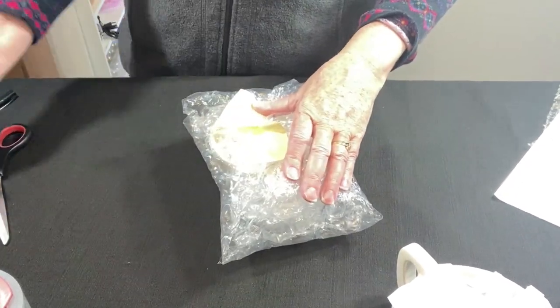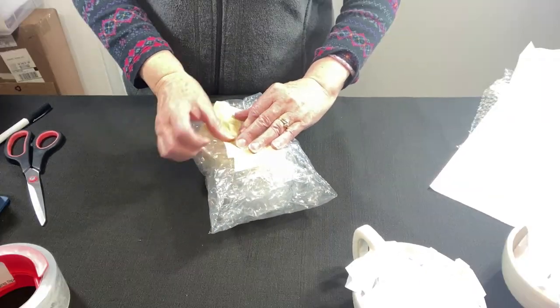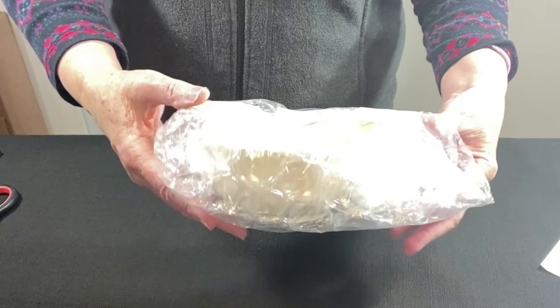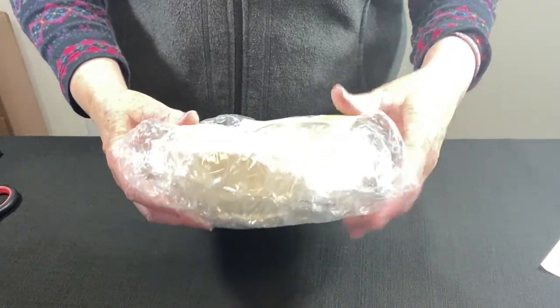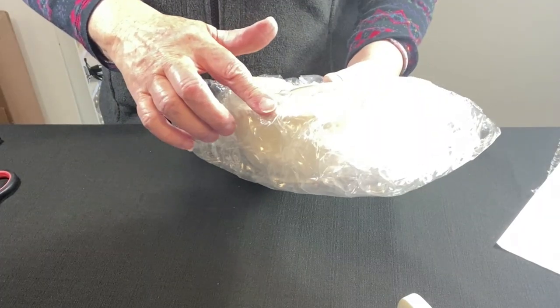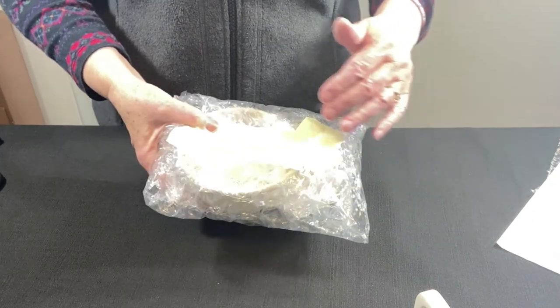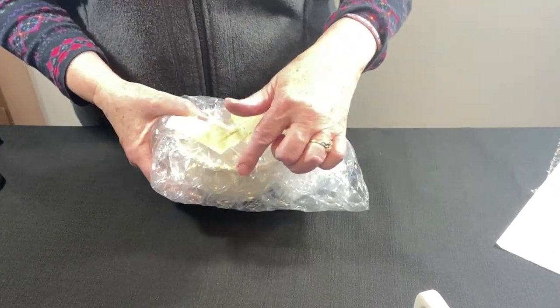This is a long coffee cup — it's not very tall. It's a short, shallow coffee cup, but it is long. Always feel around and see if you have any hard spots. I can actually feel the side of the cup a little bit. Either I can add more bubble wrap or be very careful how I place it in the box and make sure this side is protected.